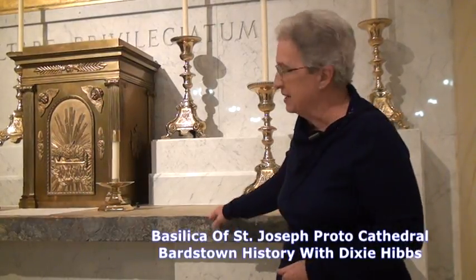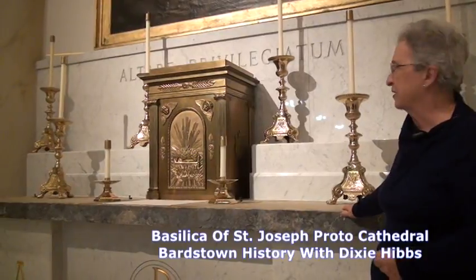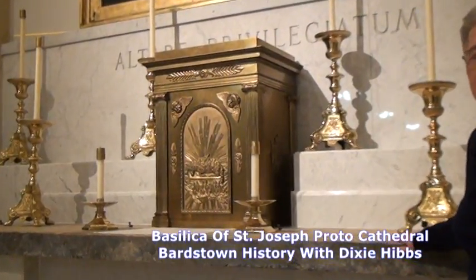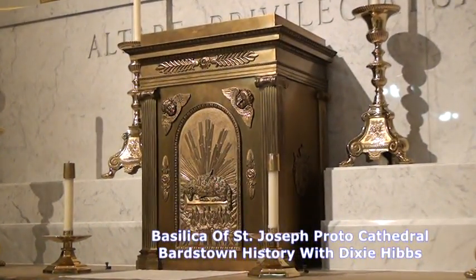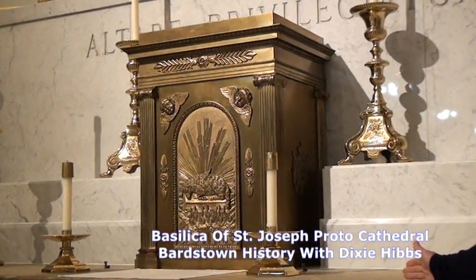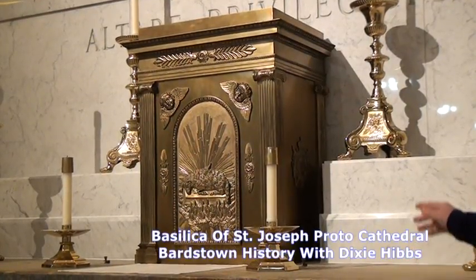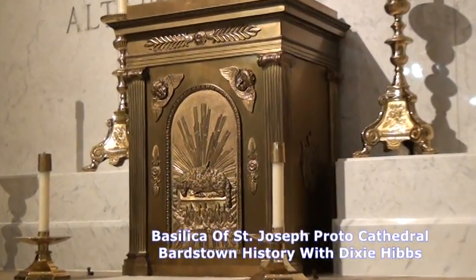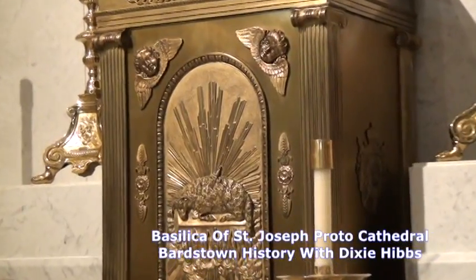On the altar today you can see a brass — I'm not sure it's all brass, some of it may be bronze — a very elaborate metal box. This is called a tabernacle, and in the tabernacle is where the host or the communion is stored when the mass is not being served. This was a gift from Charles X, King of France.